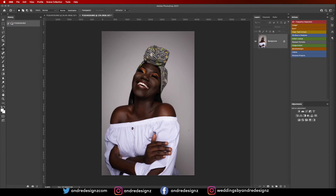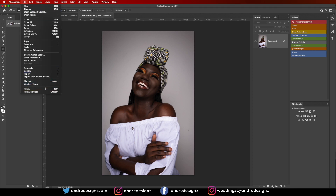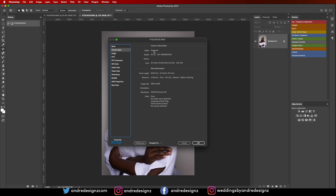Hello everyone, photographer Andre Designs here with another retouch video. This is the image I'll be retouching today. I was using the Panasonic S1 camera with a 24-70mm f/2.8 lens, shooting at f/5.6 — it's always good to go higher so everything is in focus. My ISO was 125 and my exposure was 1/160th of a second.